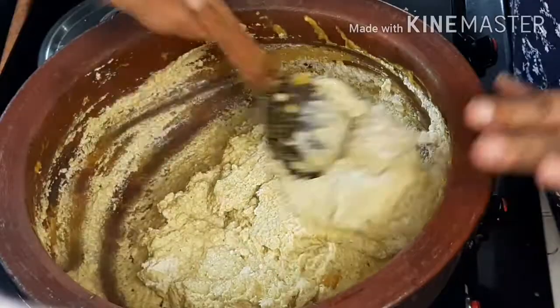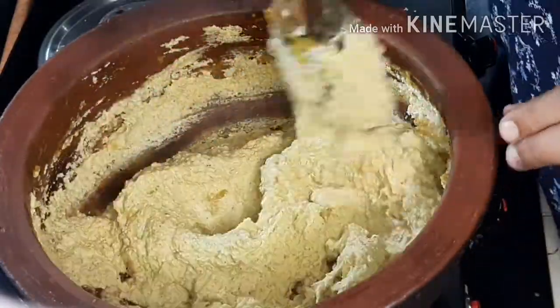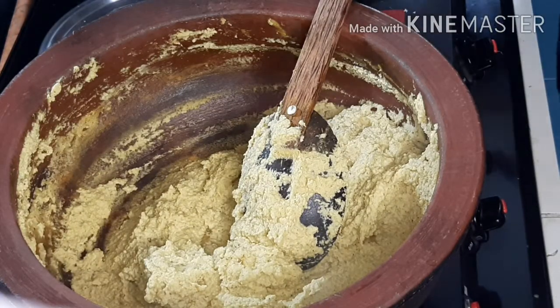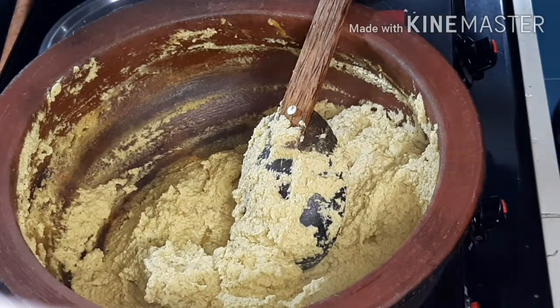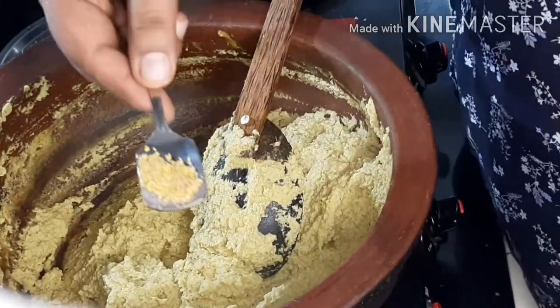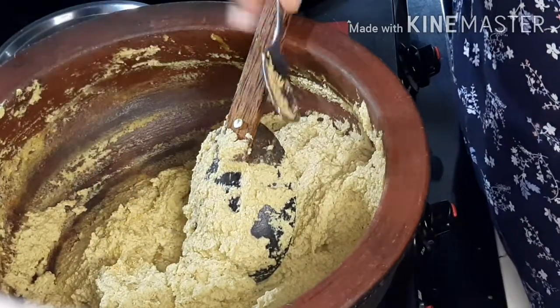We will make some hot water for cooking. We will be able to make some hot water. The pot is also a pot. I am putting that in the pot. Just put it in the pot.